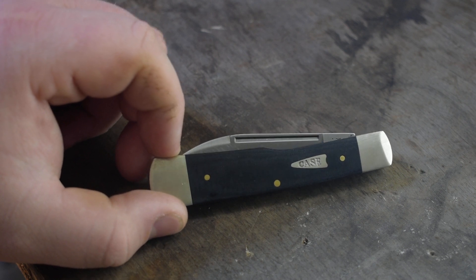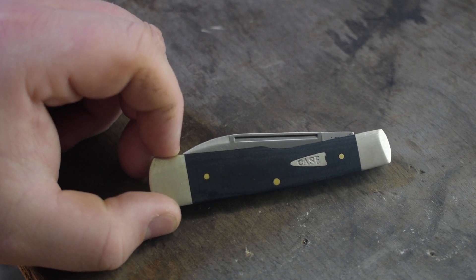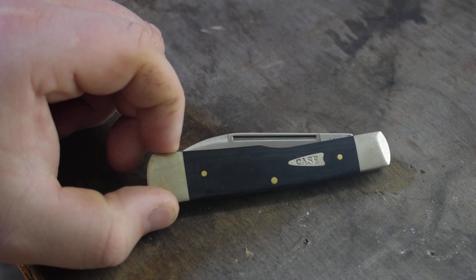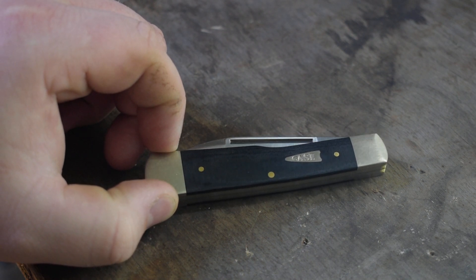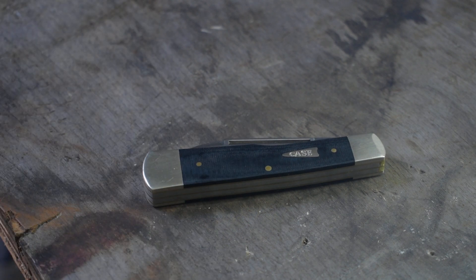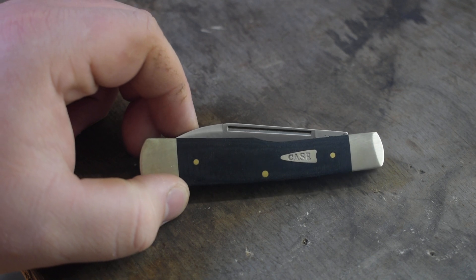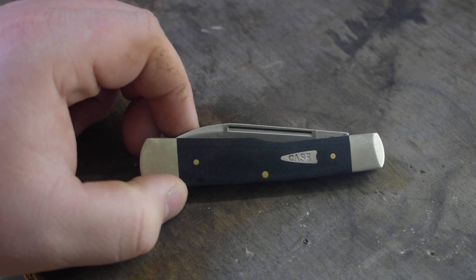Yep, here's this knife right here — black linen micarta, arrowhead shield, stainless steel. If you guys like this video hit the like button, and if you want to hit the subscribe button I'd really appreciate it. Thanks for watching.